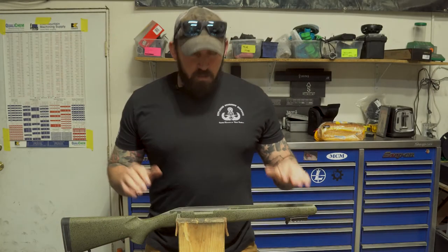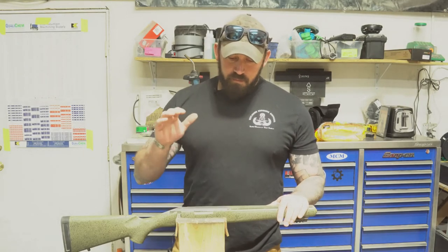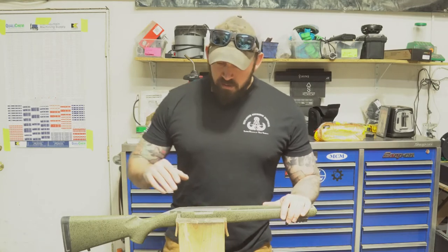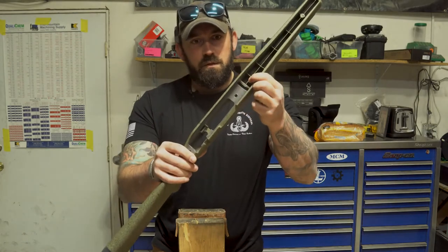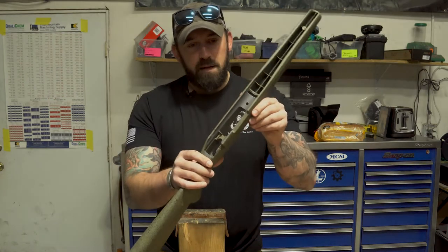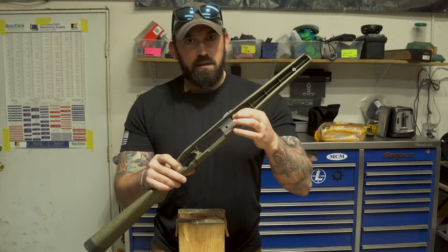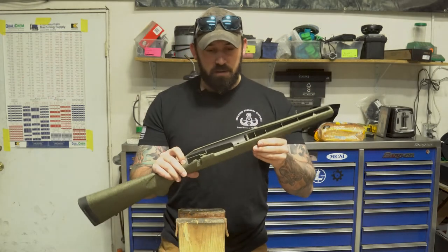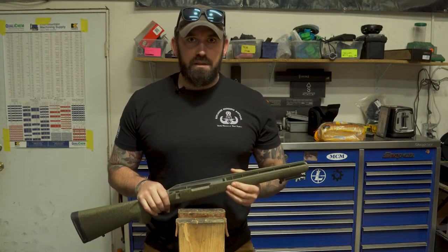After we got that action squished in here, we let it cure up a little bit. Before it cured all the way we went through and trimmed it, then bolted the barreled action back in and let it set up the rest of the way overnight. As you can see here, there's a nice clean bed pocket in there for that action to sit in, with the lug nicely secured but not so tight as to cause any binding issues. Now we're going to get it all assembled, take it to the range, and see how it groups.